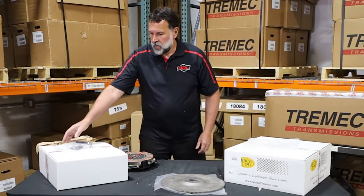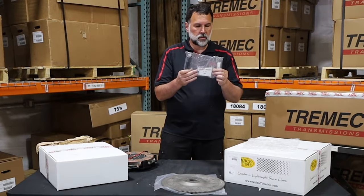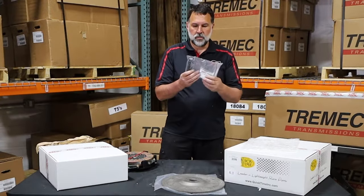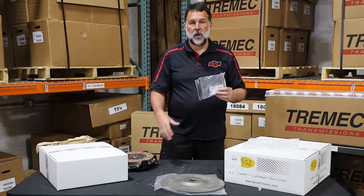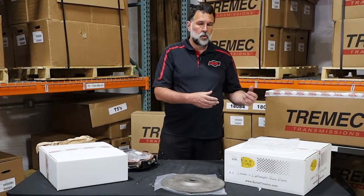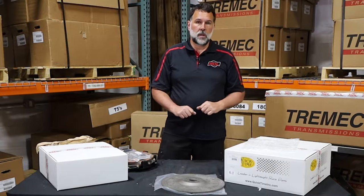Included with the kit is the hardware to secure the pressure plate to the flywheel. Tilton has also included some lubricant for the fasteners and alignment. The pilot is going to be in a separate box, so don't expect to find it here because Tilton does not include their pilots with the clutch set — we at Modern Driveline will send that to you as part of your package.